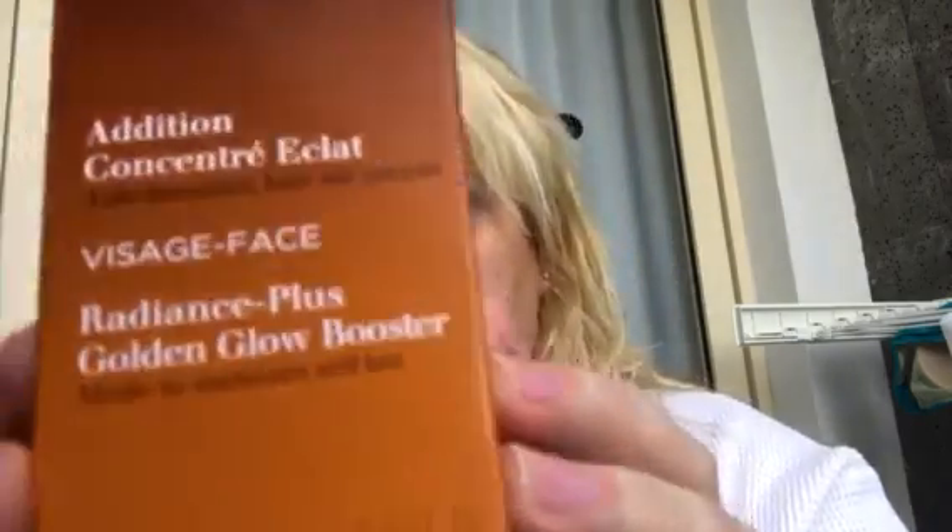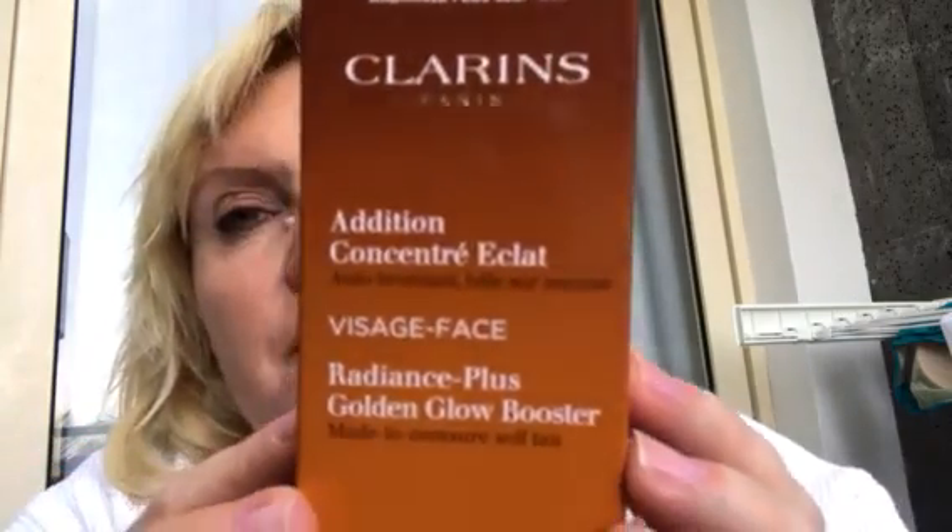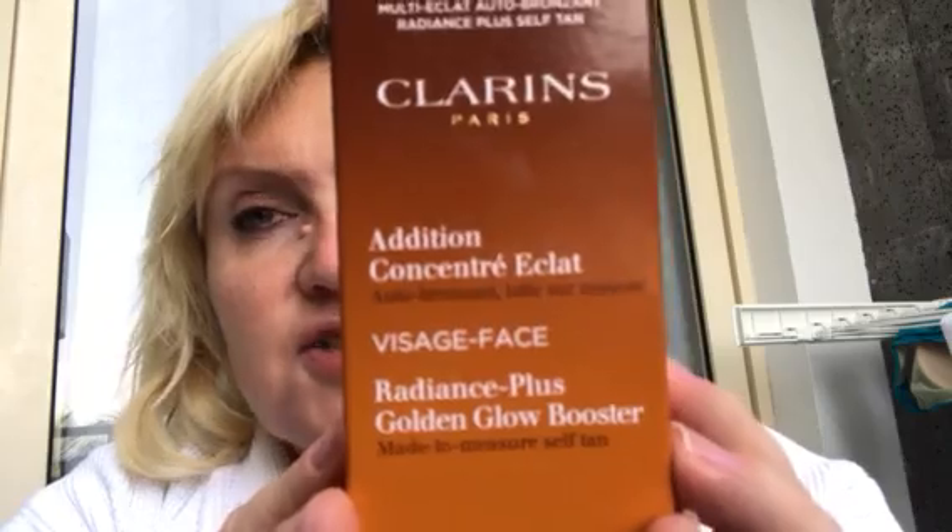Clarins is a good quality brand. I usually use Dior Auto Bronze oil which I absolutely adore, but this is a good alternative. So we'll see once my result is built whether I'll be happy. Anyway, this is my review — it's the Clarins Face Radiance Plus Golden Glow Booster. Duty-free it's £16.50, and on the high street it's probably around £20 or more. I got it as an in-flight purchase on Thomson Airlines. Thanks very much, see you later!